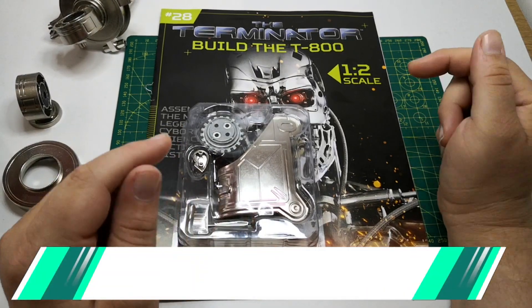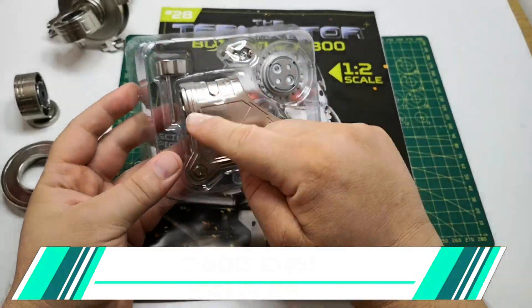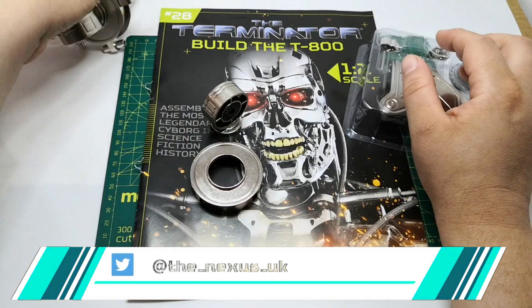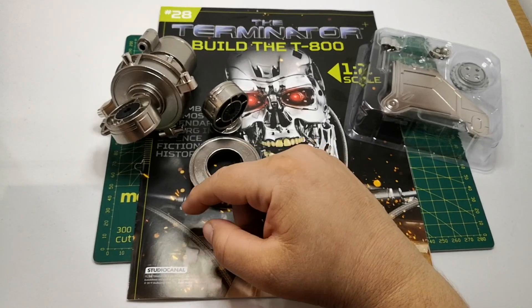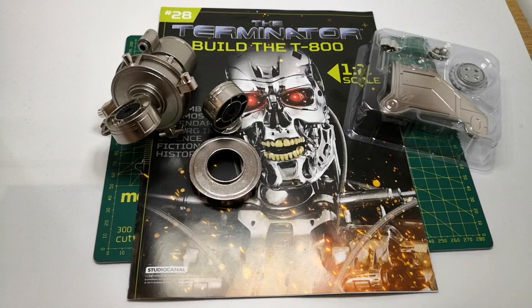Hello and welcome to the Nexus for issue 28 of our T-800 build. These are the parts. So we have the shoulder and bits. We also need in this issue our parts from the previous issue and the top of our shoulder. So without further ado, let's crack on.